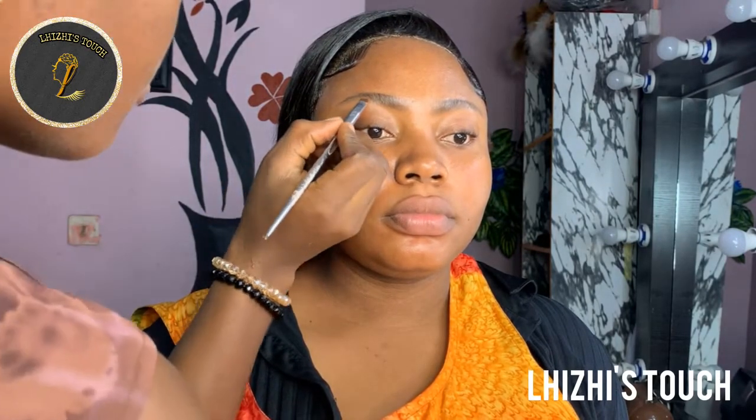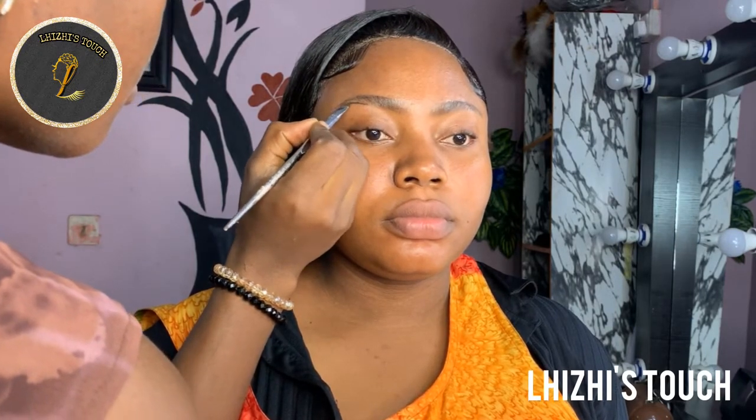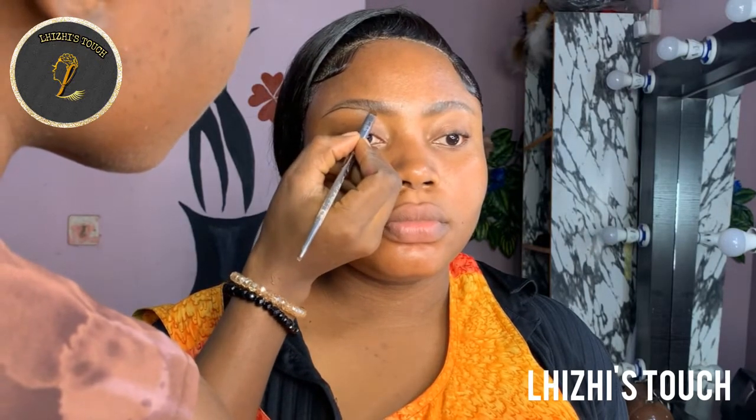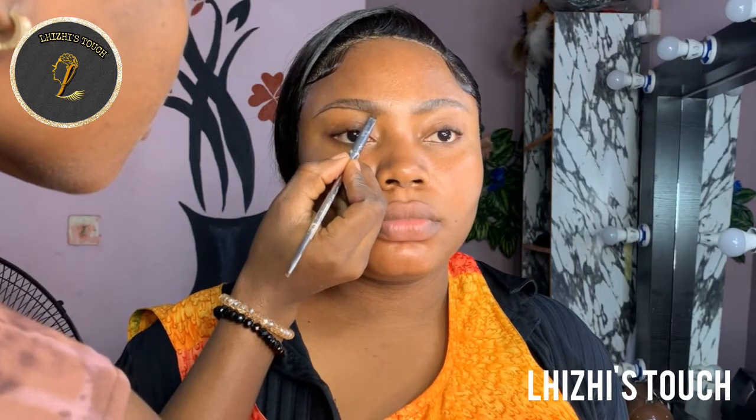Hi guys, welcome back to my channel, it's your girl Lizzy. Today I'm going to show you all how I was able to achieve this birthday glam on my client. If this is your first time watching me, please don't forget to hit the subscribe button, like, share, and comment in the comment section. Thank you guys so much.